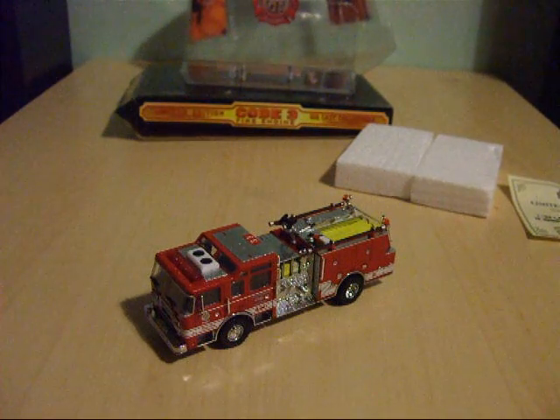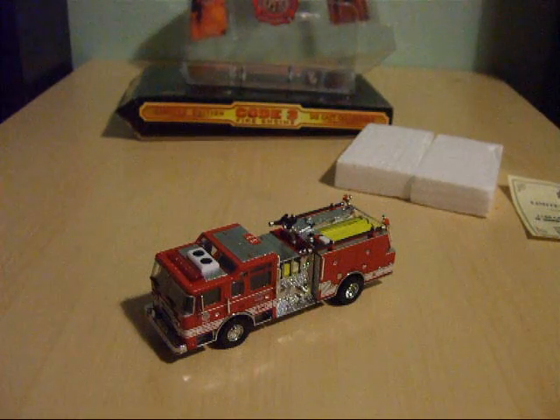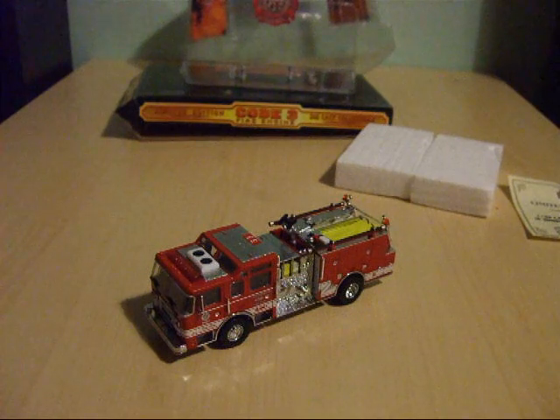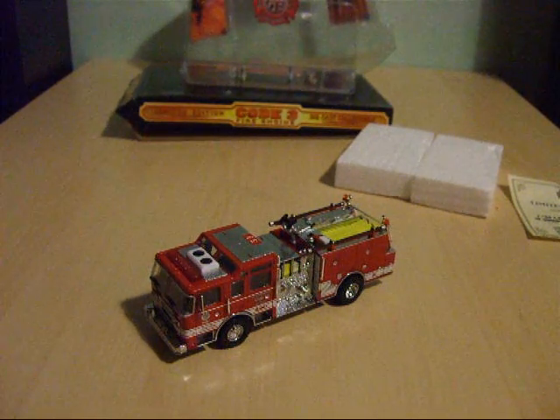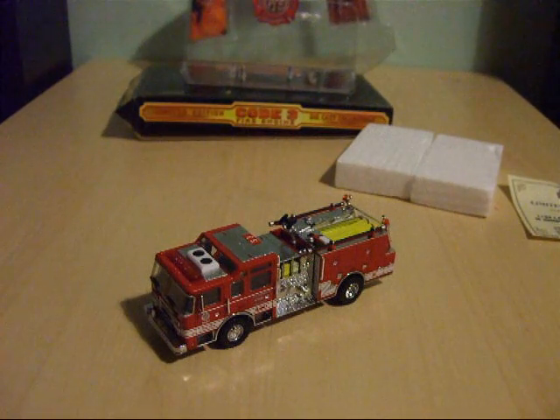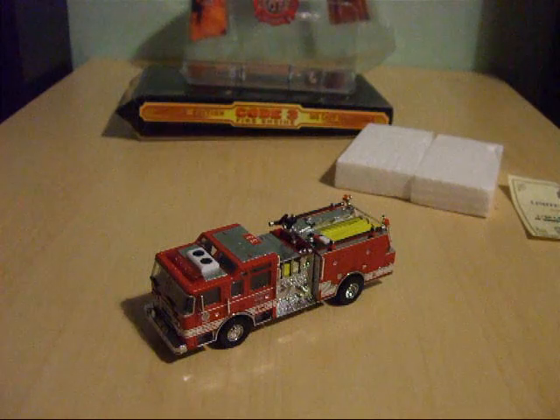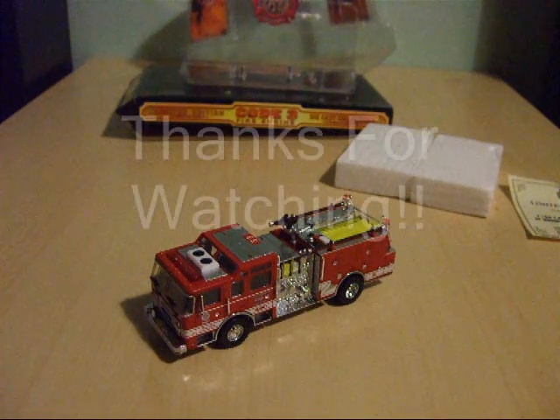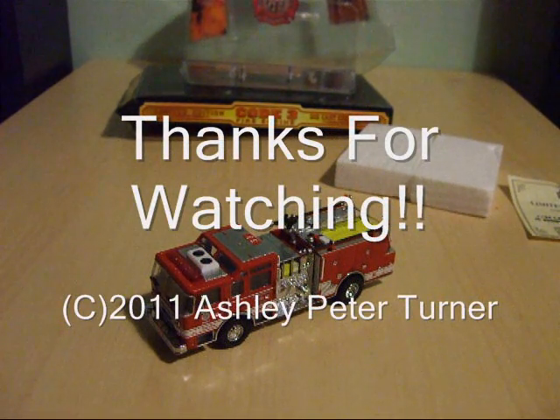That concludes my review of the Code 3 1:64 scale Pierce Dash 1999 Pumper of the Los Angeles City Fire Department. If you have any comments or questions, please feel free to post them in the comments section below. Thank you for watching — stay tuned for another video coming soon.